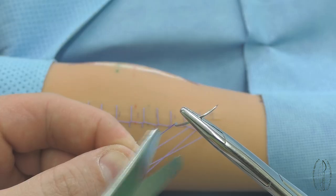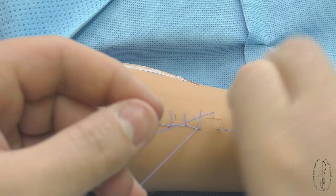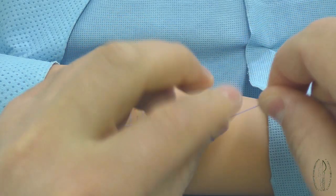The last fixing knot is made like a continuous blanket suture making technique. At the final stage, the free filament ends of the first and last knots are cut off.